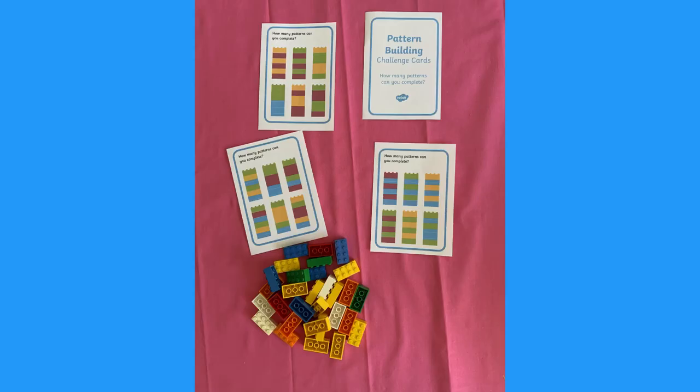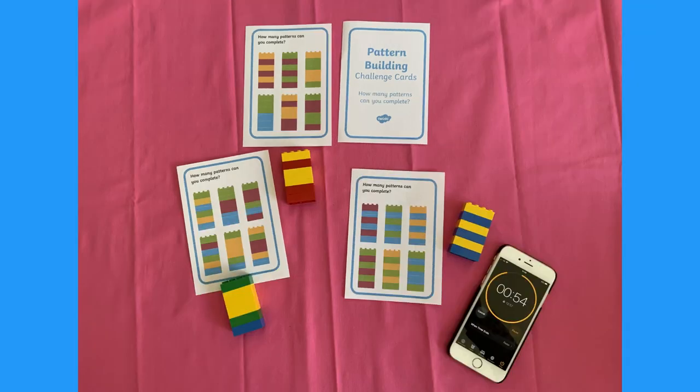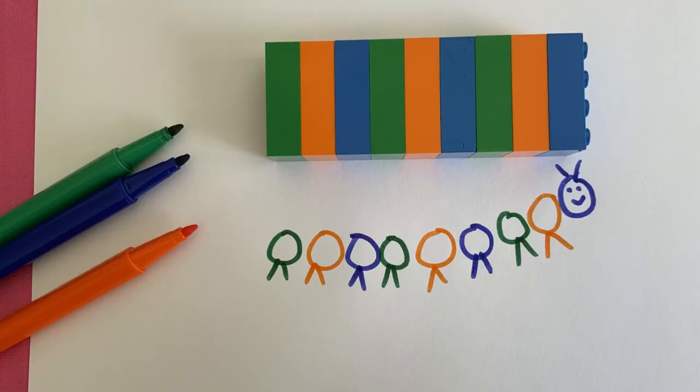Get your building bricks ready. See if you can make towers that match the patterns on the cards. Add a timer for an extra bit of challenge. Can you make your own repeating patterns? Perhaps you could draw your repeating pattern using pens, or even make them into a friendly caterpillar.